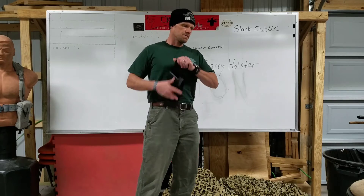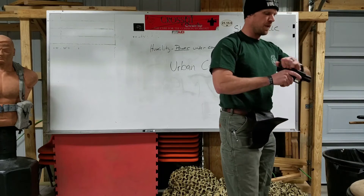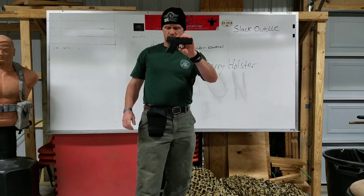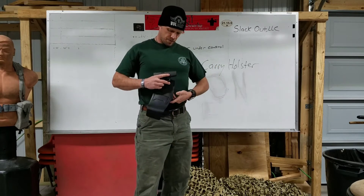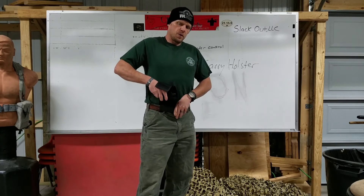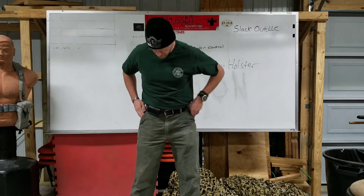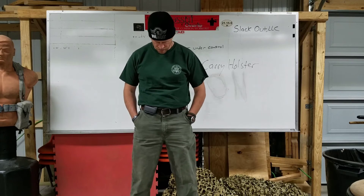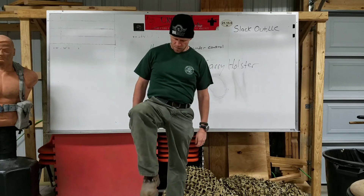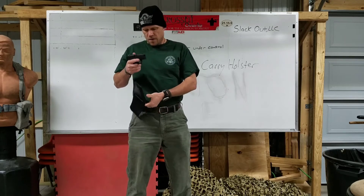What would be more ideal is a smaller pistol — your Glock 43, Shield, 42, LC9s, those little pistols. This works a lot better with those. You don't risk printing nearly as much, I can move my leg up pretty freely, it's a lot more comfortable, and the draw comes right out. So that's where this holster really shines.